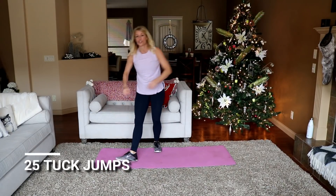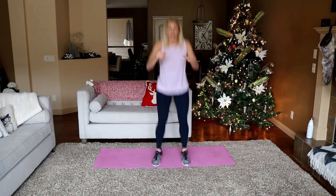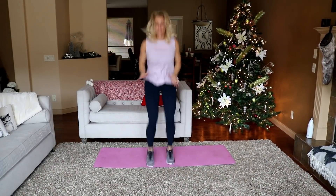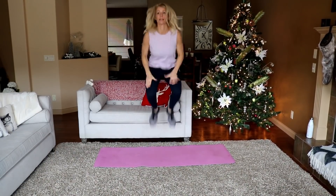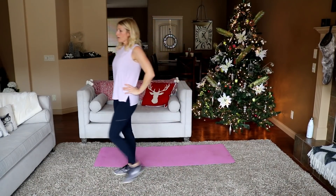You're moving to 25 tuck jumps. Take a break if you need, otherwise let's do it. 10... 20... I just need to get those over with. Gross. Good job.